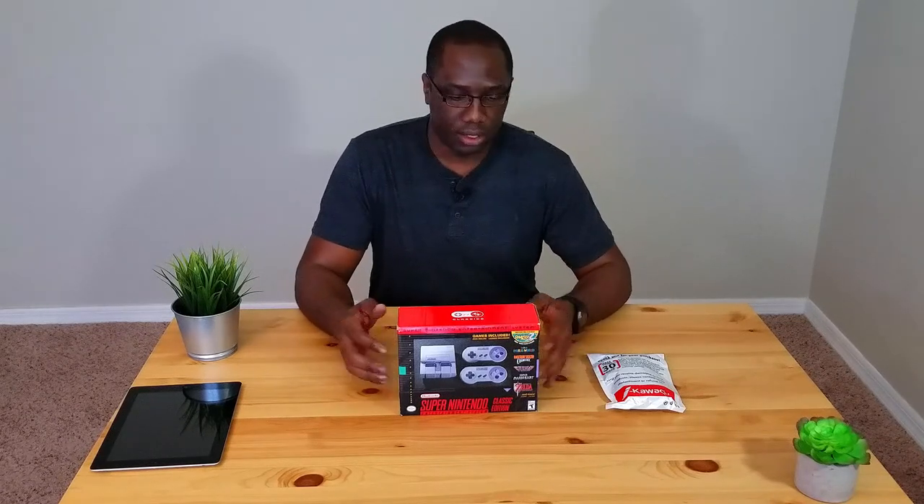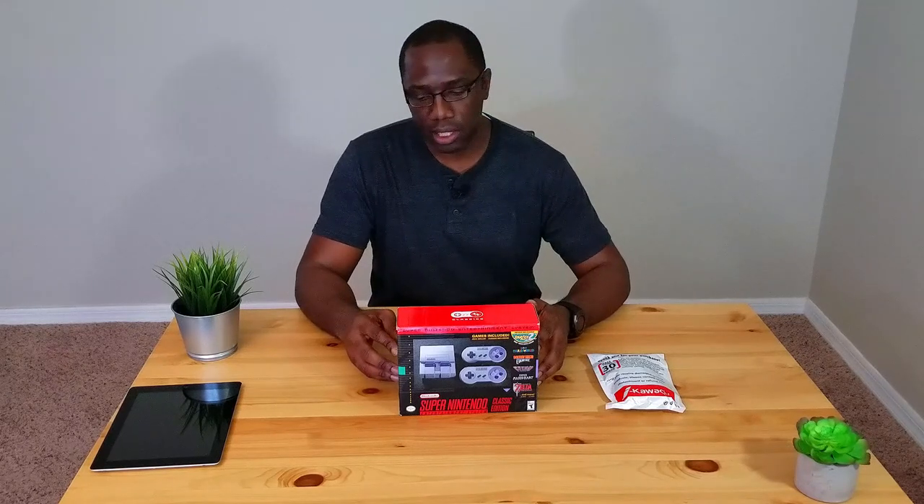What's up guys, Thomas back for another video. Today we're doing a quick review and unboxing of the Super Nintendo Entertainment System Classic Edition. This is pretty near and dear to my heart. I'm an 80s and 90s child, and once this thing came out I knew I had to have it. I got this in the mail a couple days ago — it was actually a gift — so let's talk a little bit about this Super NES.